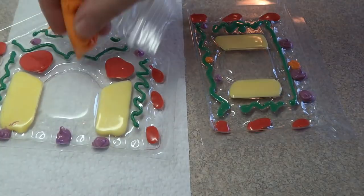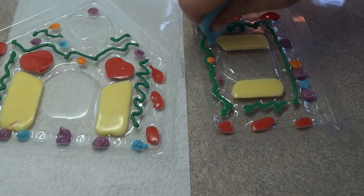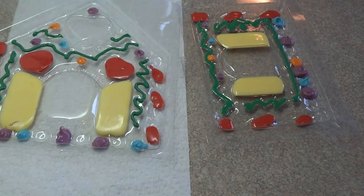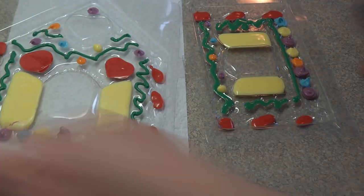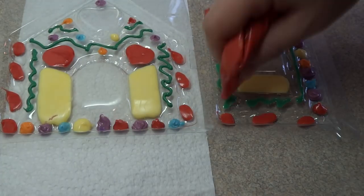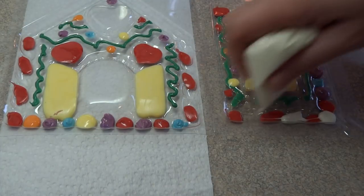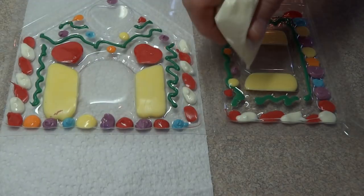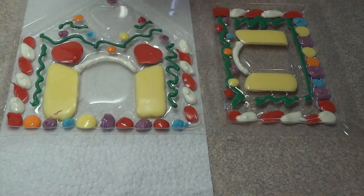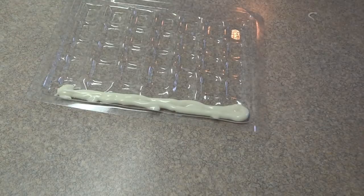I used pretty much all the colors I had on hand. My candy melts are Merkins brand, and I buy them at my local bulk food store called the Bulk Barn, which is all over Canada. They're also available at Michaels, Hobby Lobby, and Hobbycraft if you're in the UK, and even online at the Merkins and Wilton websites.